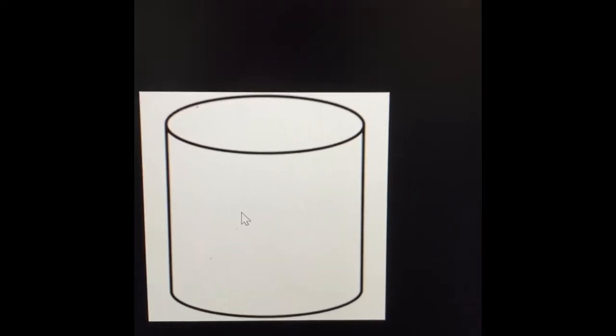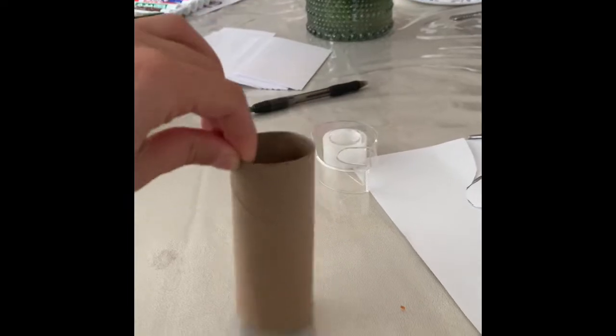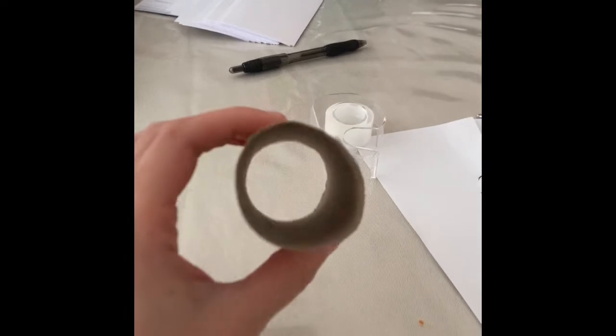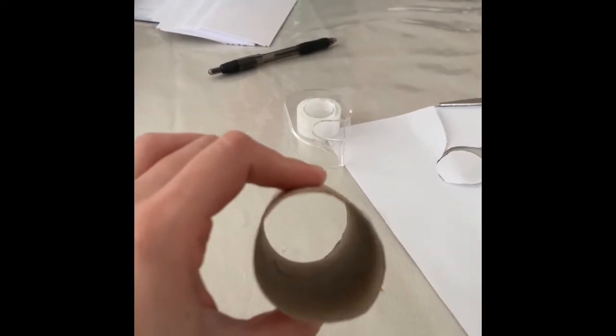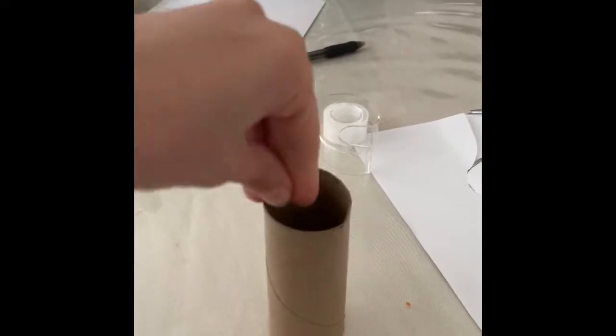I'm going to teach you how to make a cylinder — come do it with me. I have this from my bathroom at my house; it's from the toilet roll. So maybe you can use this, or maybe from the paper towels in the kitchen. What's really cool about the cylinder is that it has space in the middle. You can see that I'm putting my fingers in there, as many as I can, and there's space in there.